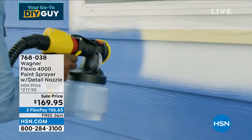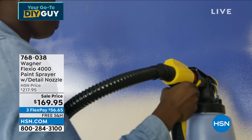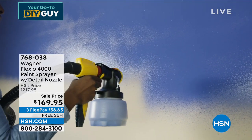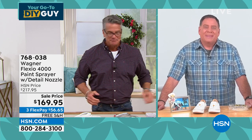I own the model that came before this one. It's an amazing investment for a home. If you want to paint anything, it makes painting easy — and it's so much cleaner than a bucket and a brush.